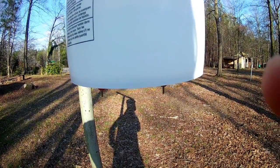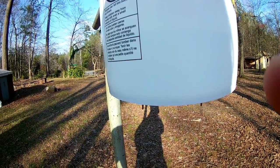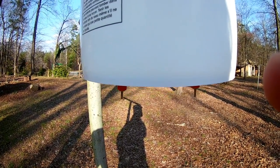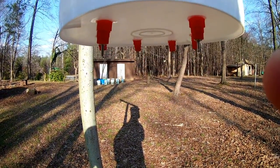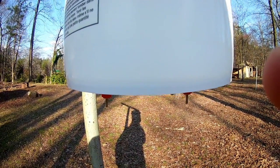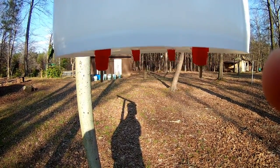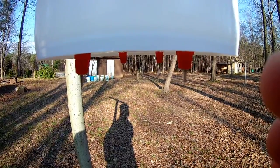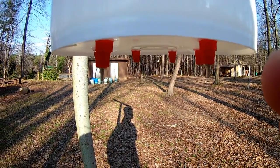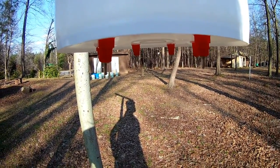So with a food-grade bucket, six nipples, and I did buy a bucket lid as well, so probably eight to ten dollars total. I've got a five-gallon waterer here, and I believe something similar would cost about 30 bucks at Tractor Supply or another store like that. If you like the video, please like and subscribe, and please let me know if you have any questions down in the comments below. Thanks for watching.